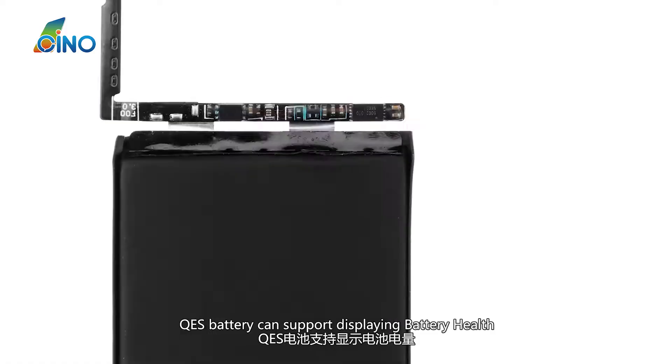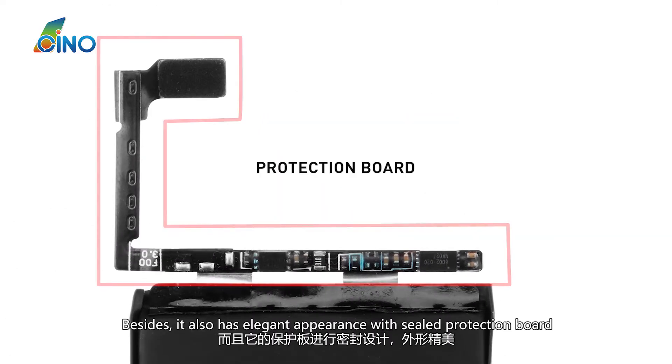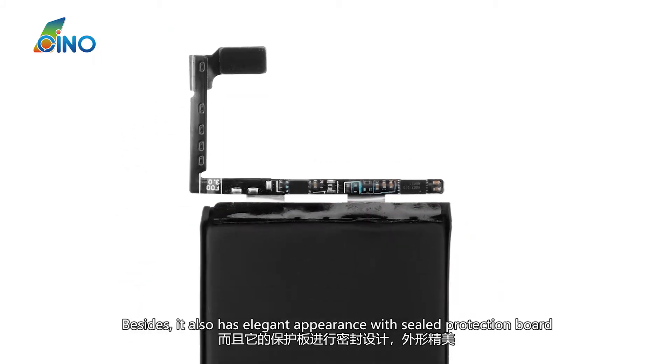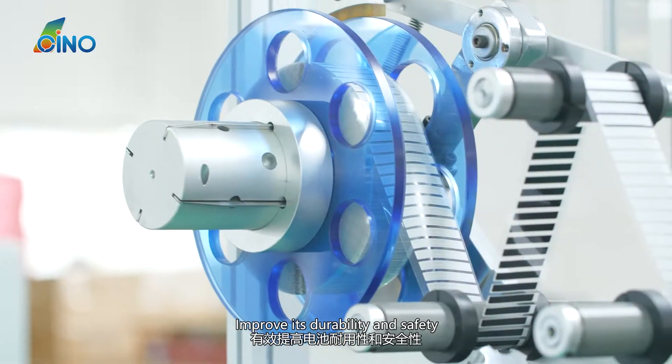QES Battery can support displaying battery health because its protection board adopts an original TI chip. Besides, it also has an elegant appearance with a sealed protection board. All the cells come from big brand suppliers, improving its durability and safety.